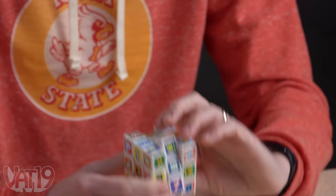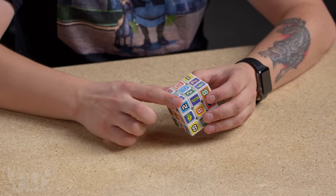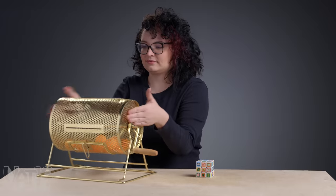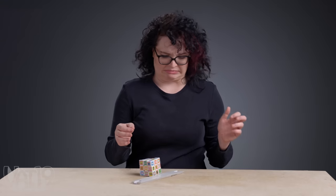It's the Sudoku Rubik's Cube, a twist on the classic puzzle from Vat19. Just like a Rubik's Cube, you have to have all the different numbers on each side. Four — there are like four sides of a square. That geometry lesson has earned you a slide ruler.